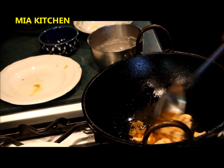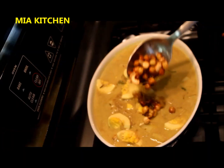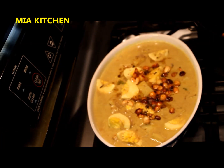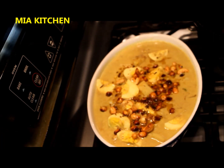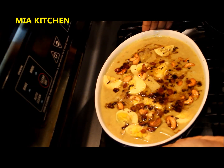We will mix the eggs together and mix it.